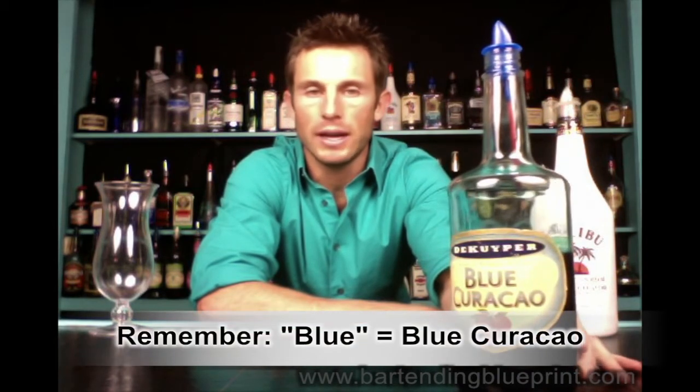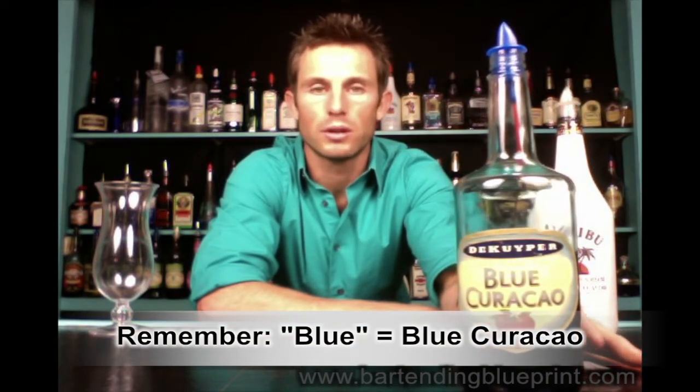Blue Hawaiian. This one's away from the standard recipe, but it's pretty easy to figure this drink out. If you just listen to the name, you can figure out what's in it. Blue Hawaiian — blue. What do we know is in this for sure? Of course, our blue curacao. Remember, anytime you hear 'blue' in any drink, it means blue curacao.